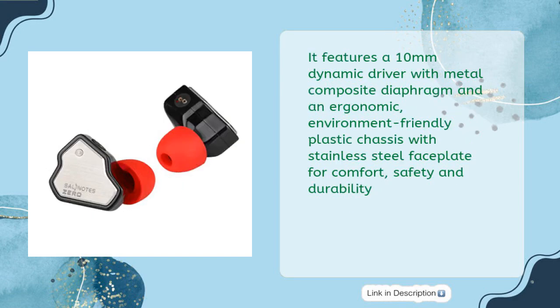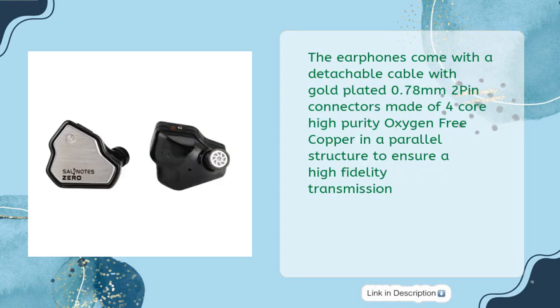It features a 10mm Dynamic Driver with Metal Composite Diaphragm and an ergonomic, environment-friendly plastic chassis with stainless steel faceplate for comfort, safety, and durability. The earphones come with a detachable cable with gold-plated 0.78mm 2-Pin connectors made of 4-core high-purity oxygen-free copper in a parallel structure to ensure high-fidelity transmission.